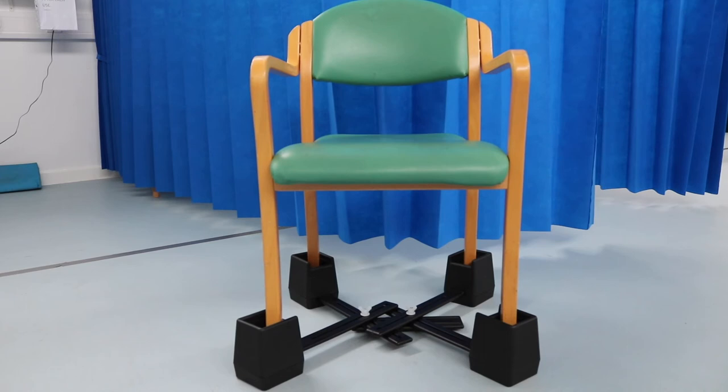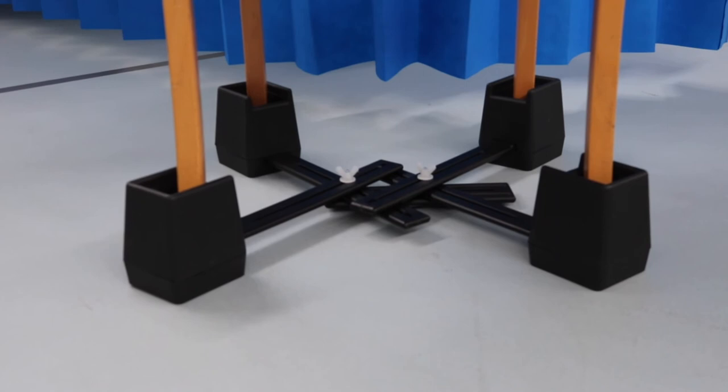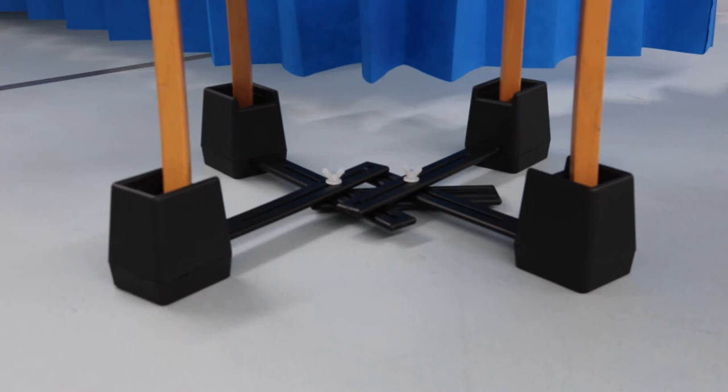On the bottom of this chair here you can see some chair raisers. These allow us to raise the height of your chair at home so that it's the right height for you, so you're not bending your hip too much, or to make it easier for you to stand from the chair.